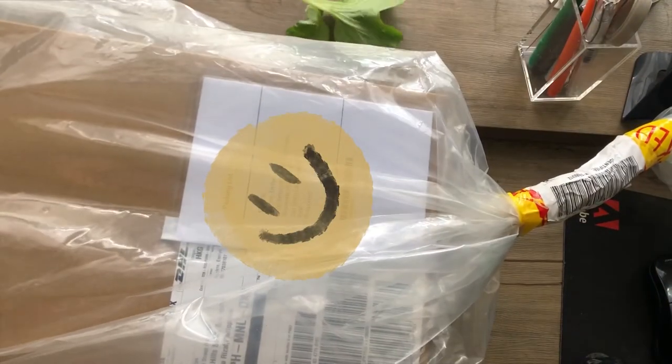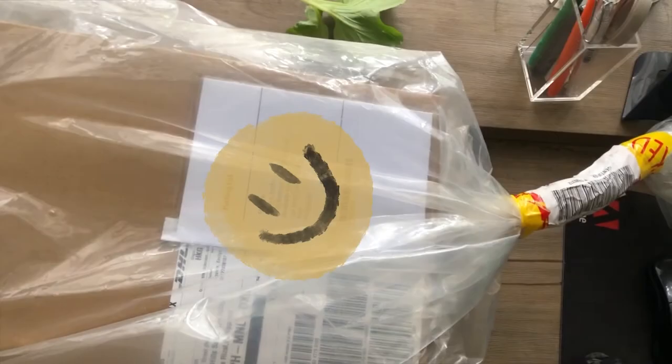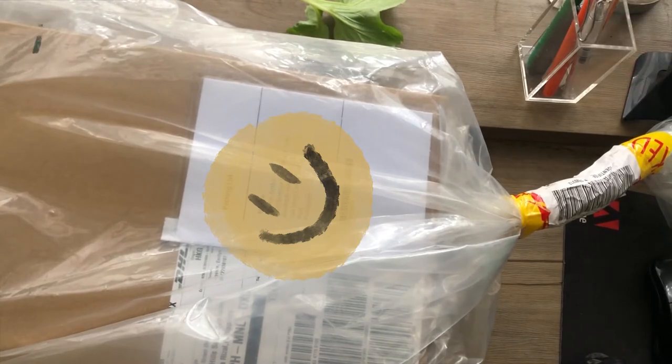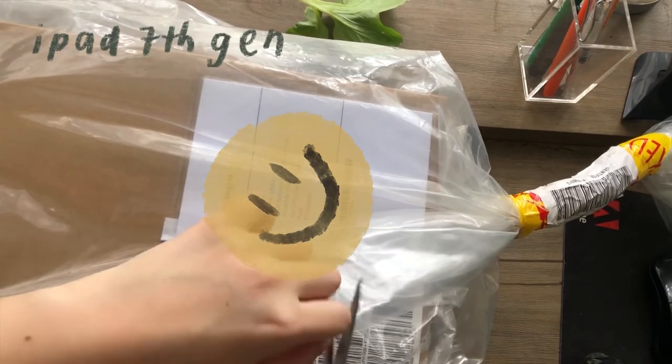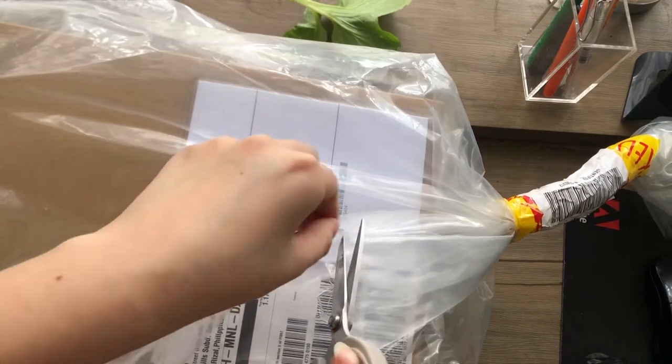Hi guys! It's been a really long time since I last filmed a video, but today I am back with an iPad unboxing! I recently bought an iPad 7th generation. It took around three weeks before I actually received it.